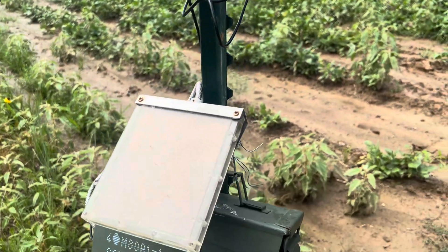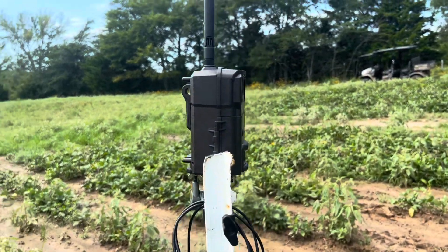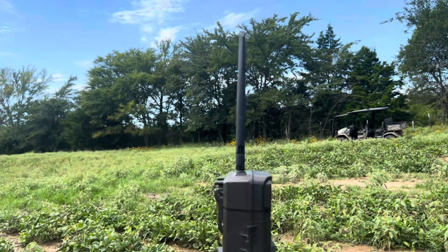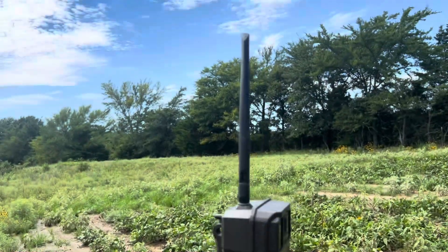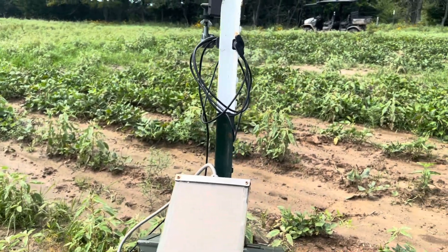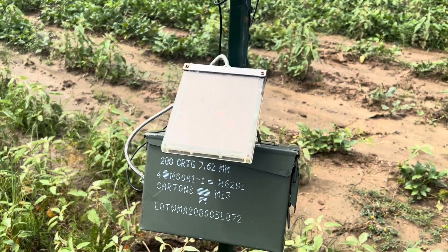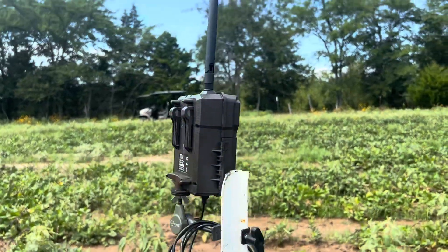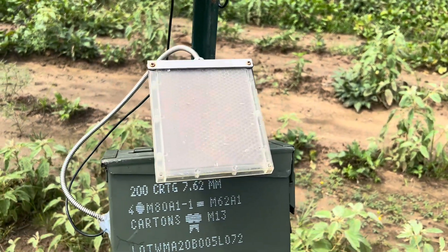Alright guys, there it is — all set up and good to go. I put the camera back on real time. I'm gonna clean up here and get out of here. It is hot — I don't know what the humidity is but it's up there. Take care, and if you like these types of videos and my rambling on, please like and subscribe. There'll be more — we'll see you next time.